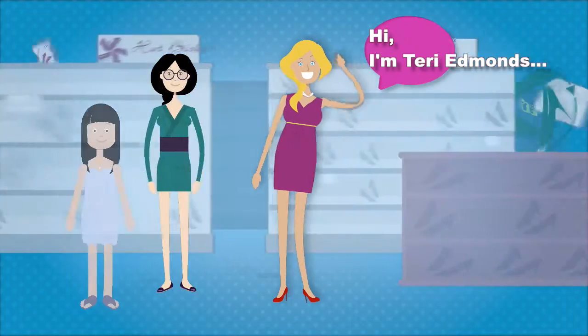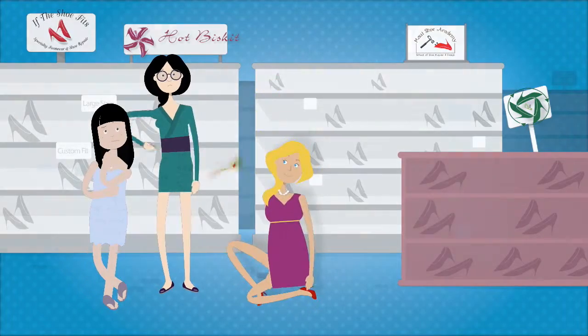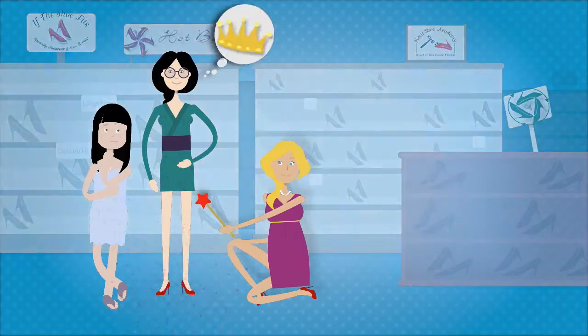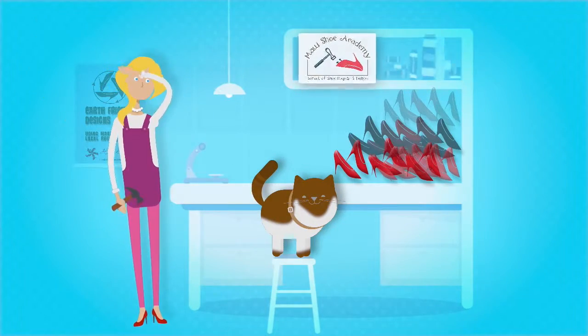This is Terry. This is Terry's shoe store, where she specializes in custom shoes and shoe repair. This is Terry's workshop, where all the magic happens.